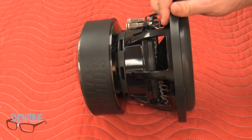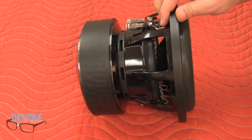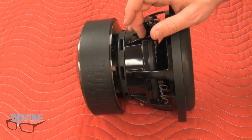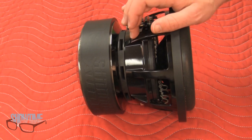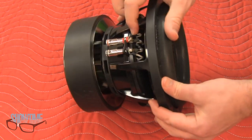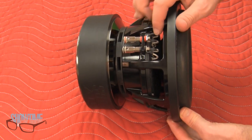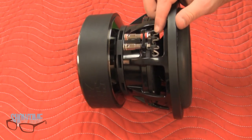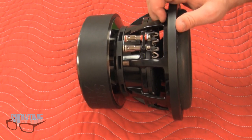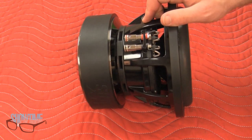This thing is built to take abuse, featuring spaced Nomex spiders, a special cooling ring that mounts the motor to the frame, and a high-temperature voice coil. One feature that I think is really nice is the tinsel leads from the terminals to the voice coil — it features a dual trace. This is a feature seen in much higher power handling subwoofers, usually 1500 to 2000 watt RMS and up, and this is conservatively rated at 500 watts RMS.